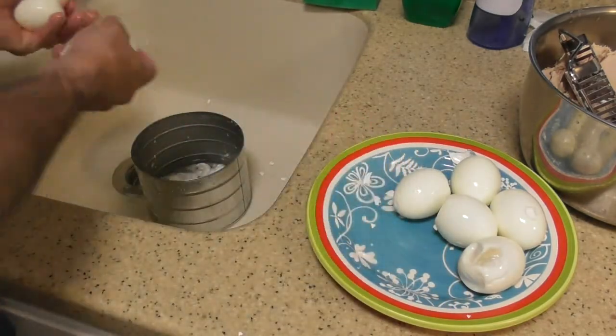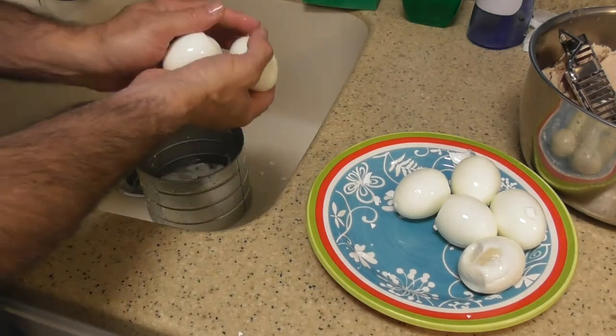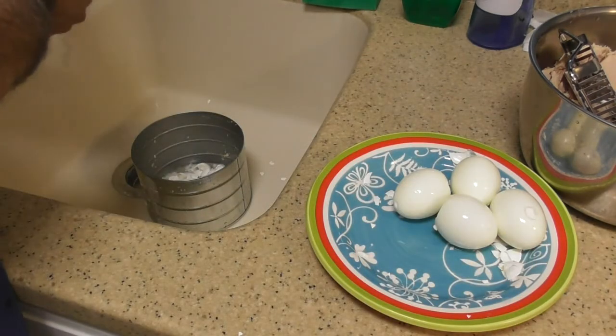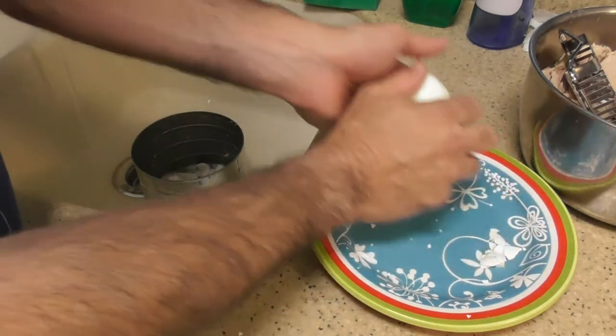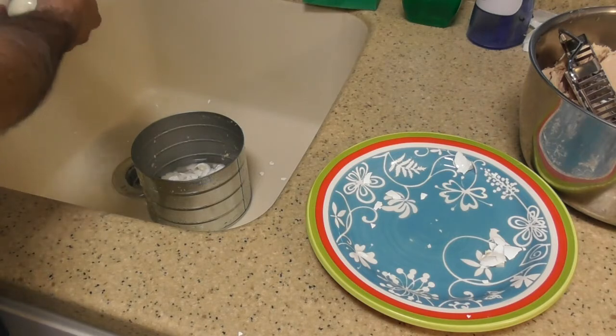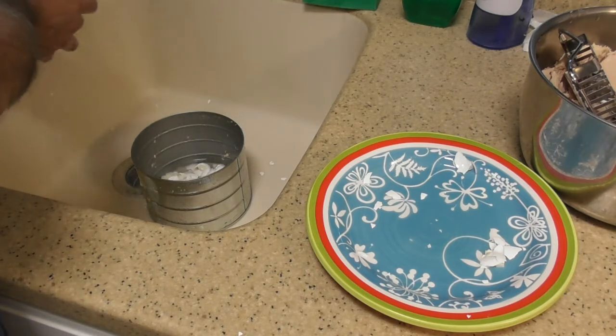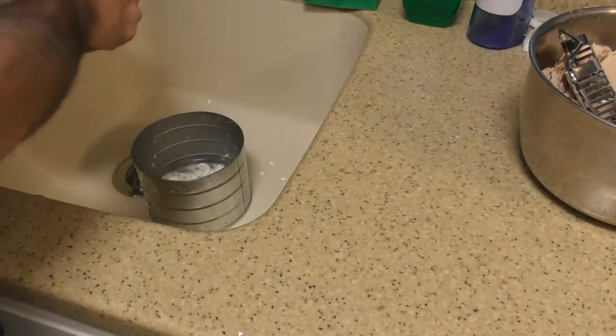So I'm going to rinse off the eggs now, get off all the egg shells, and then we are almost at the point of making our — everything is a review — we're almost at the point where we are going to cut up the eggs. I don't know if I have too much or too little. Probably too much, but that's okay.